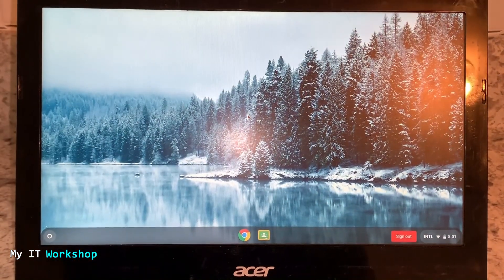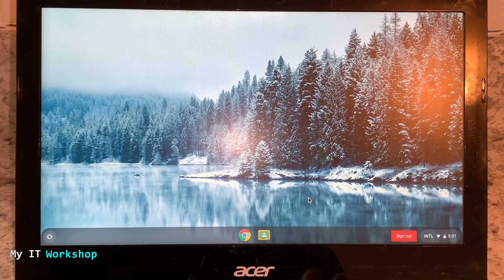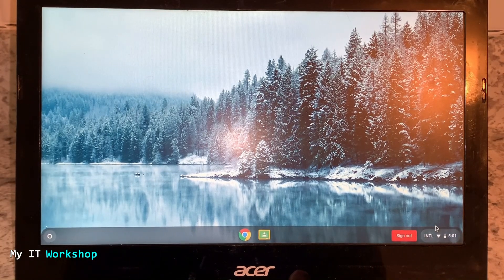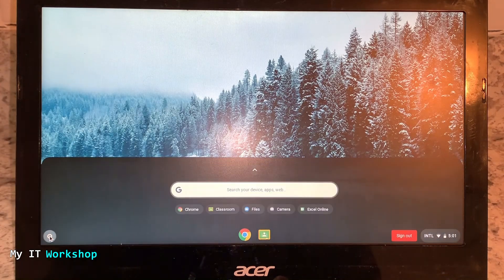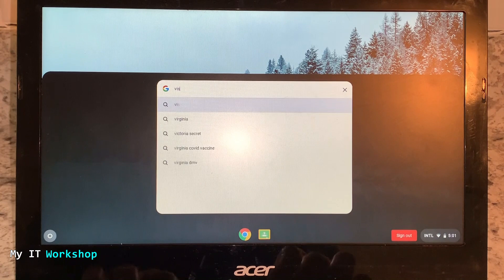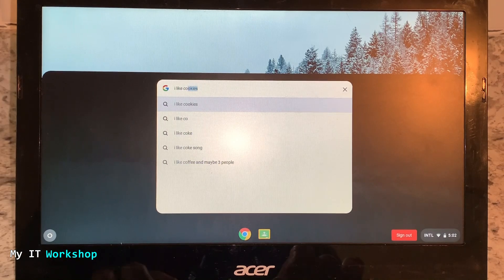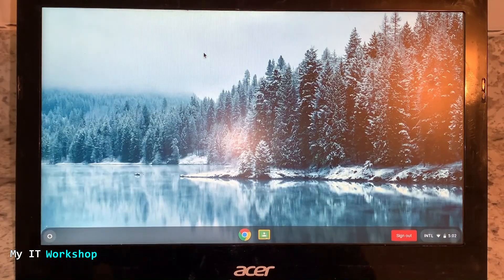I'm showing you that this Chromebook is working well — the charger is not connected but the battery is working fine. I can move the mouse, you can see the time, and I'm connected to the Wi-Fi. I'm going to type something just to show it's connected — 'visit Mars,' who doesn't want to visit Mars. I like coffee. As you can see I have search results, so I'm connected.